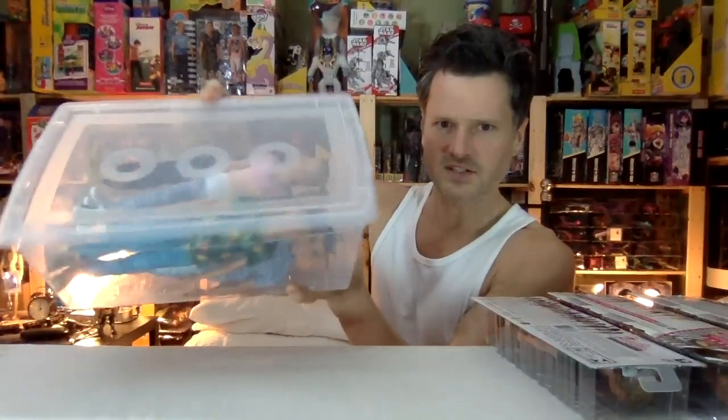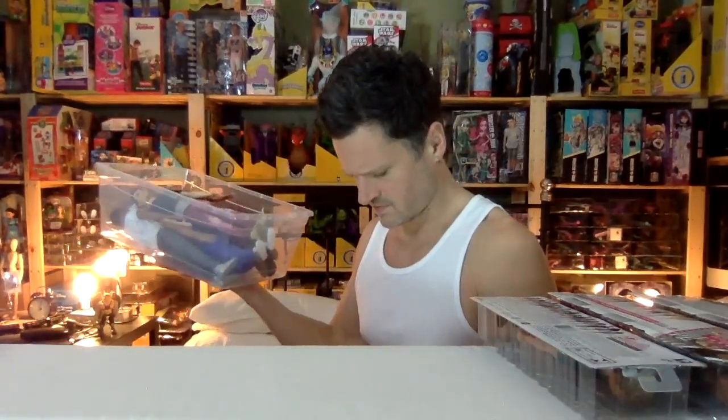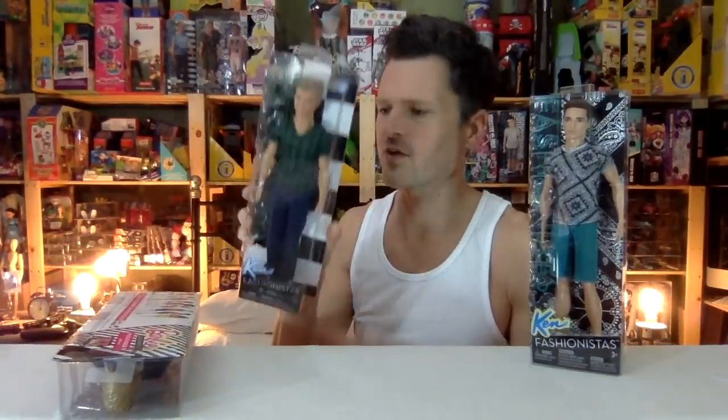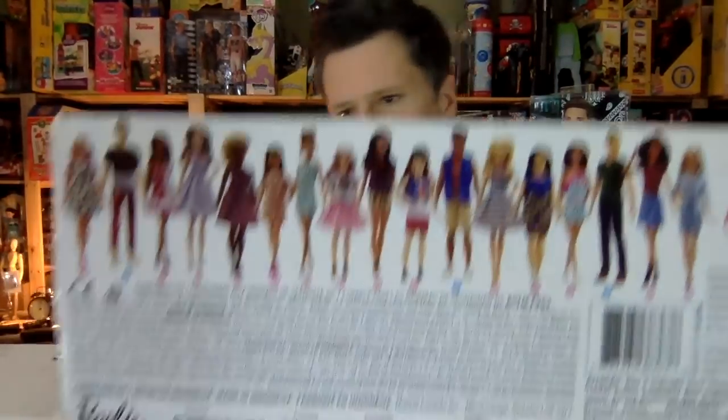I wonder if this is all fashionistas. Those are fashionistas and I guess some of these aren't fashionistas — they're not fashionistas. This guy's a fashionista, but here's the rest of them. I just want to get all of them open. I guess I didn't open him because he was just a regular Ken. He had the regular Ken head and that's why I skipped over him. He came out around the same time as these guys.